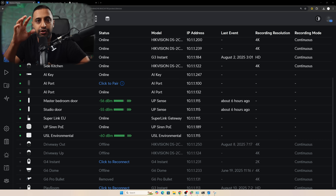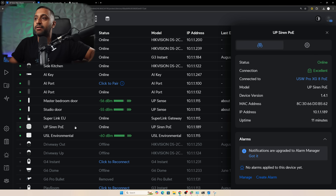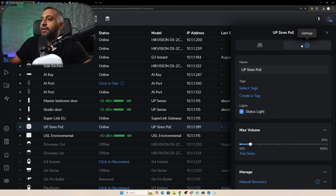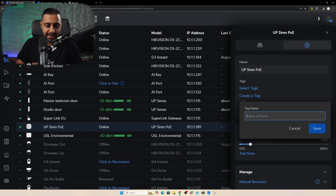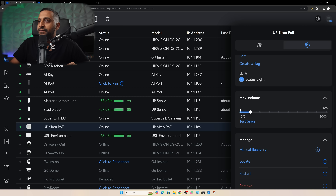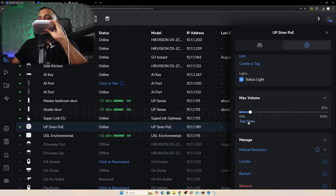Let's jump deeper into UniFi Protect to look at the settings, starting with the POE siren. You can see device version and other details. In settings you can rename it and set tags - I'm going to create a tag called 'Superlink' to make future changes easier. We also have volume control - I'm not going to test max volume in this room, but I'll test it at 20.